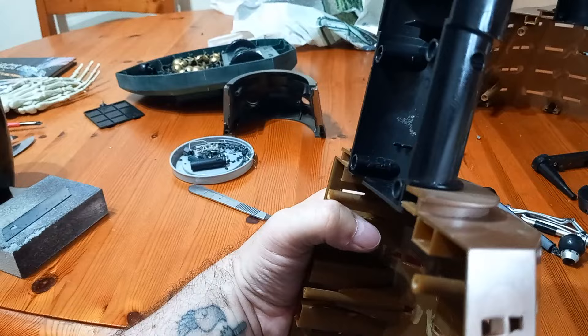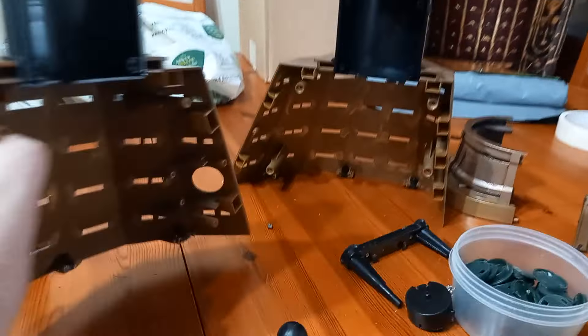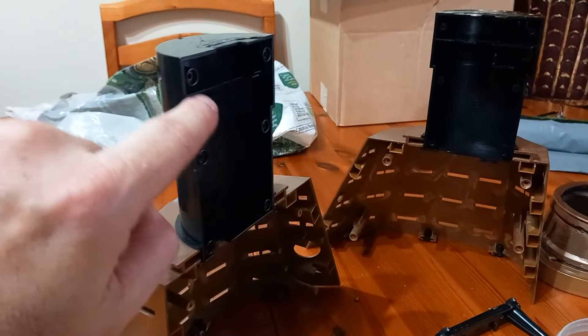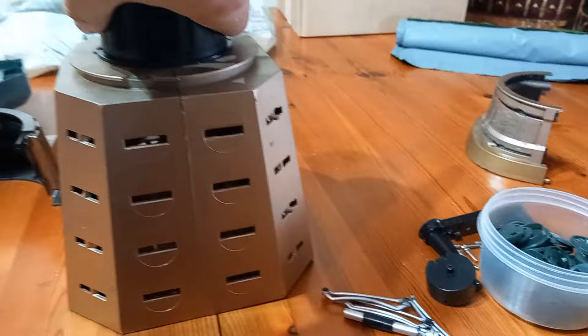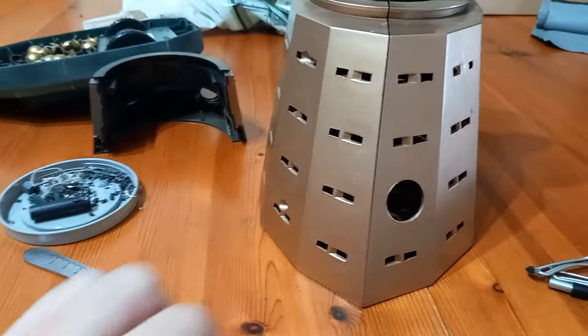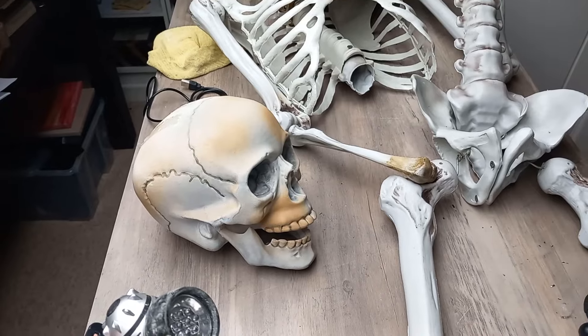I've glued half of the center core onto the skirt section — same with the other side. There are still screws that can hold these together. I can't get to the bottom screws now, but they're glued, so when I pop that together, I've got to paint it and then put the hemis back in.